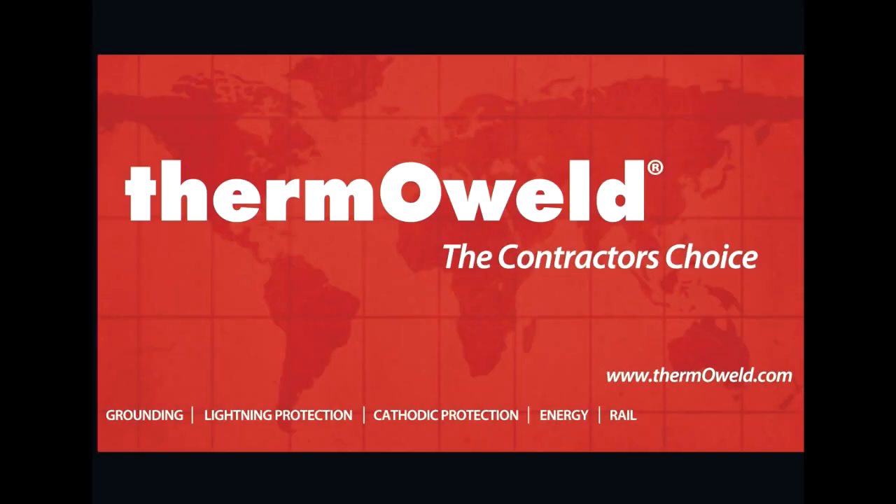For more information regarding the EZ-Lite Remote or any of ThermoWeld's products, please visit us on the web at thermoweld.com, or you can contact us at 800-558-1373. Thank you.